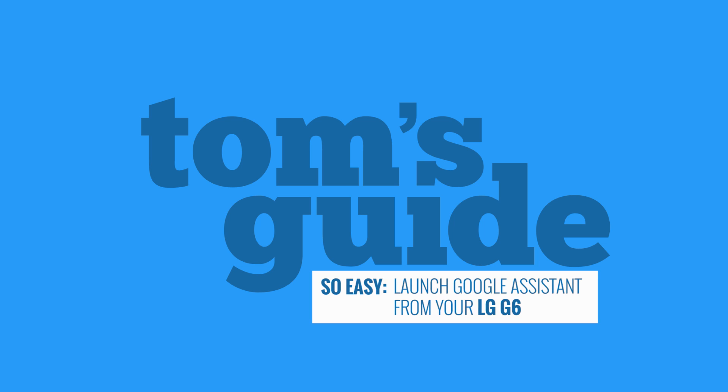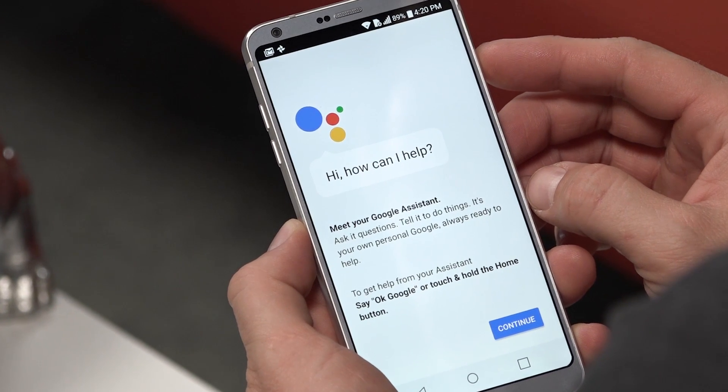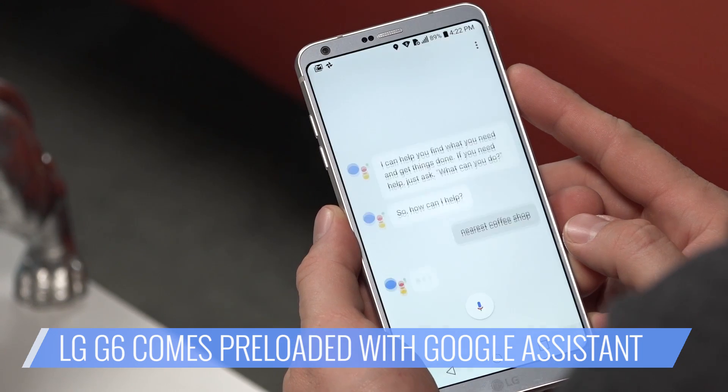Launching the Google Assistant from your LG G6? Really, it's so easy. The LG G6 comes pre-loaded with the Google Assistant. But before you can take full advantage of Assistant, you've got to set it up. Here's how.